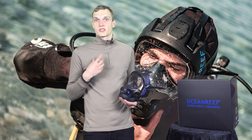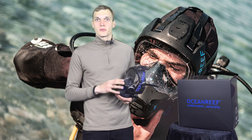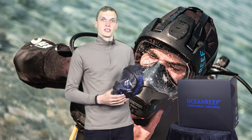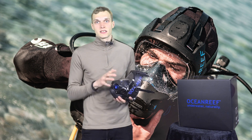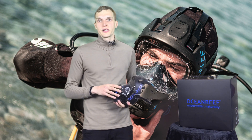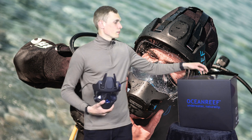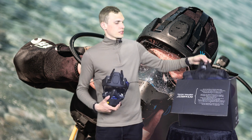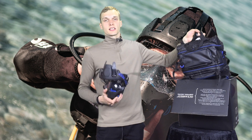We have been chosen as one out of just 25 dive shops around the world to have this mask in stock already and ready to ship to you. When you receive this mask, you will get the mask ready to use, a low pressure hose ready to connect to your first stage, and a new backpack from Ocean Reef that is able to contain the mask when it's not in use.